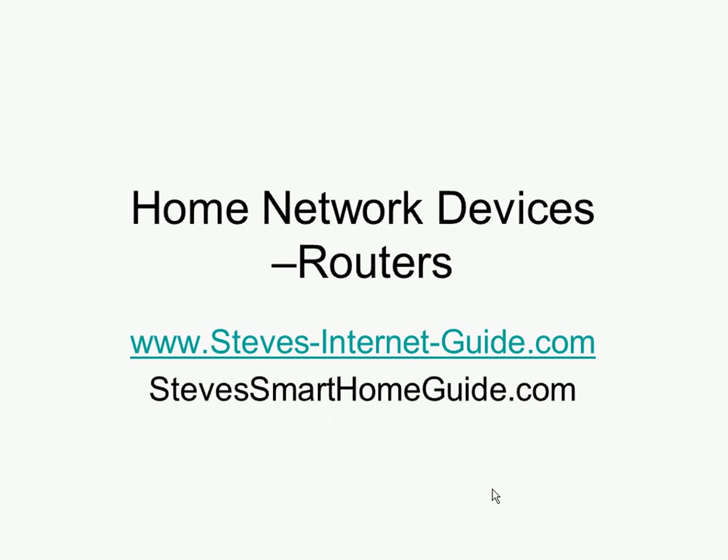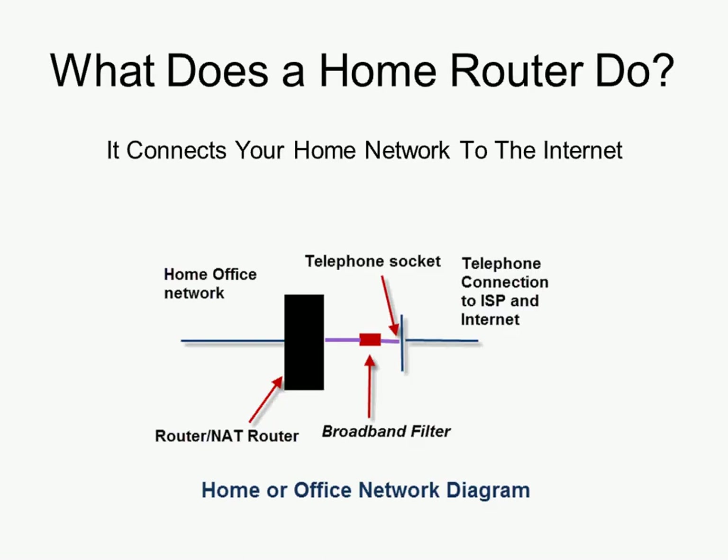In this video we're going to start by looking at routers, or more precisely home routers. What does a home router do? Quite simply, it connects the home network to the internet. It's the single most important device on your home network — without it you can't connect to the internet.